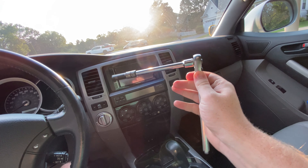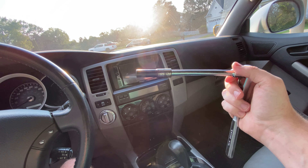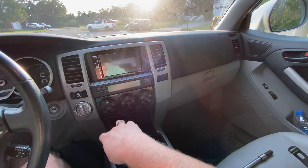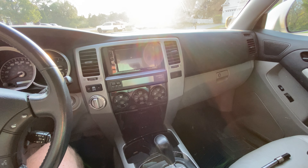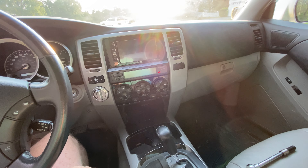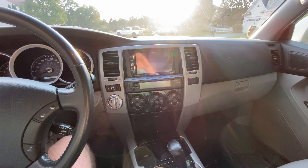All you're gonna need is a 10 millimeter socket and ratchet. The extension is not completely necessary but it helps for some of the angles you've got to reach. Basically what we're gonna be doing is just removing this center area so that we can pull out the head unit and get in there and check the connections. Pretty simple process — just a couple bolts and some clips.